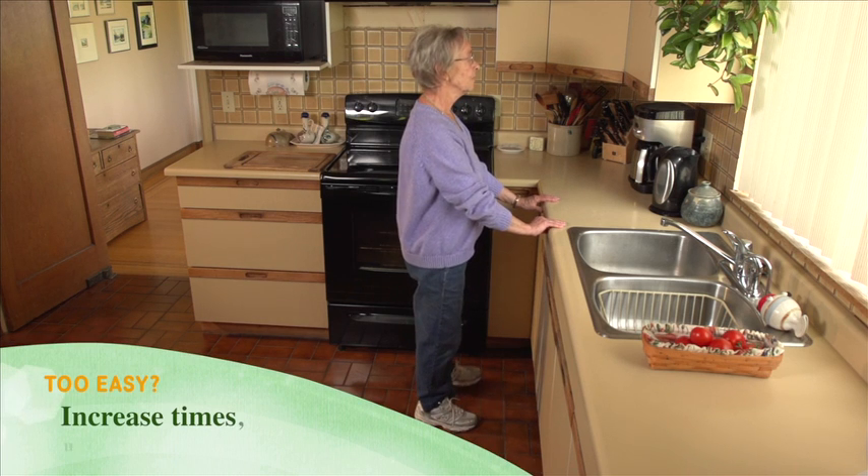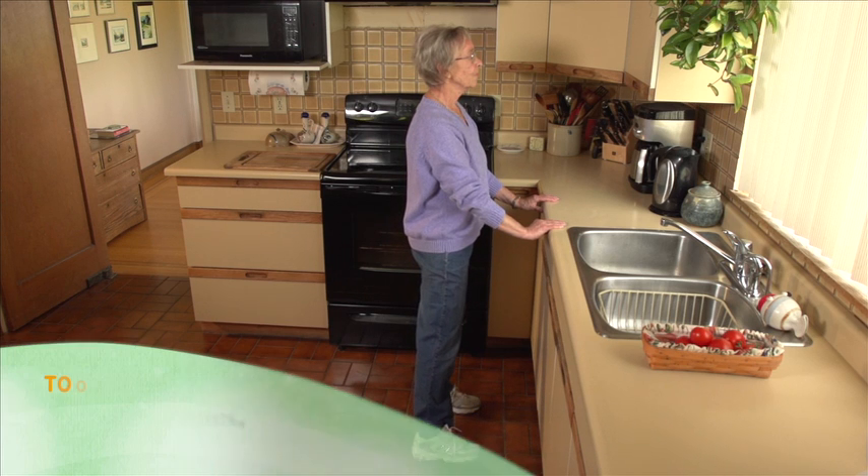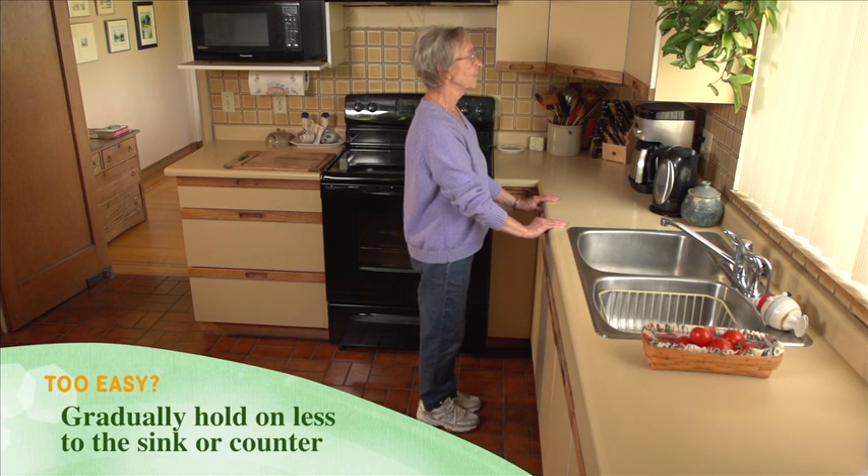Too easy? Gradually increase the number of times up to 15 times with each leg, and gradually hold on less to the sink or counter.